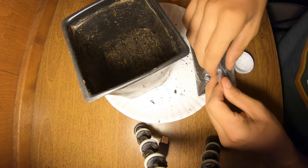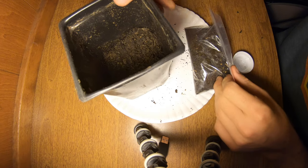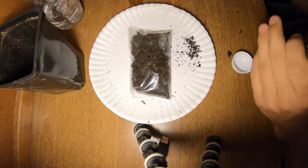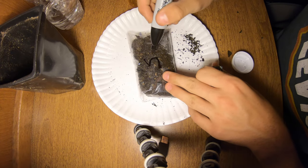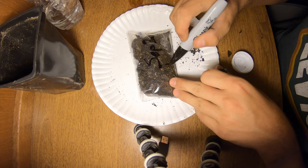Now after I've done that, I'm going to make sure I've sealed my bag, grab a marker, and I'm going to date it so I know when I need to pull out the seeds. Today is September 2nd and these are pine.